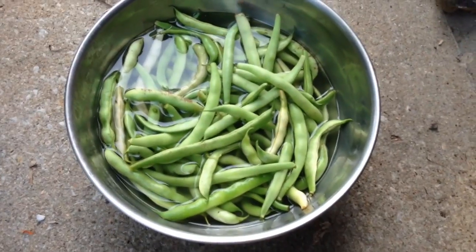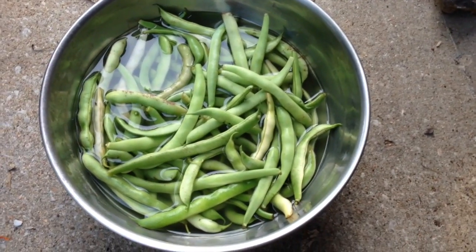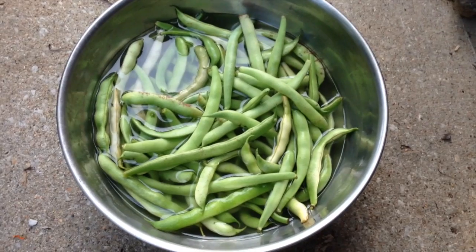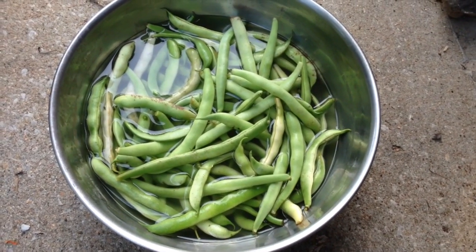Just soak them for a couple hours, then dump it and change the water. If you don't, they will ferment and smell really bad. Anyway, that's another tip — signing off.